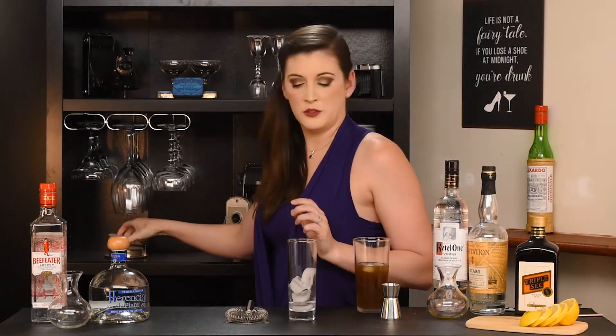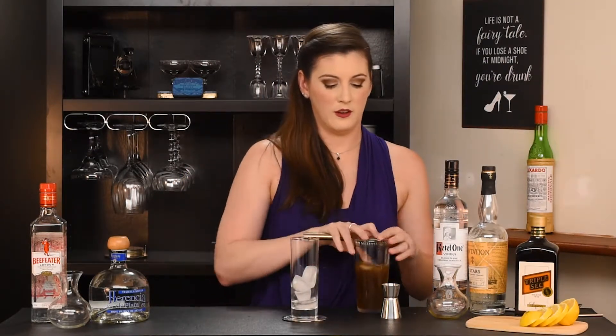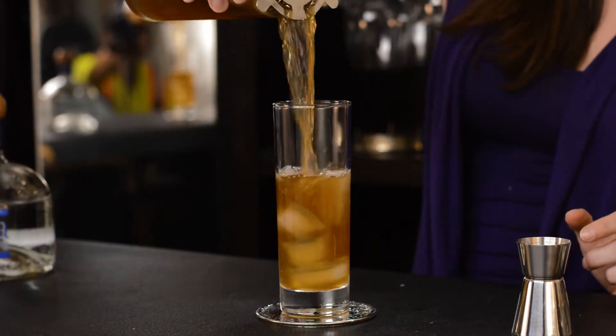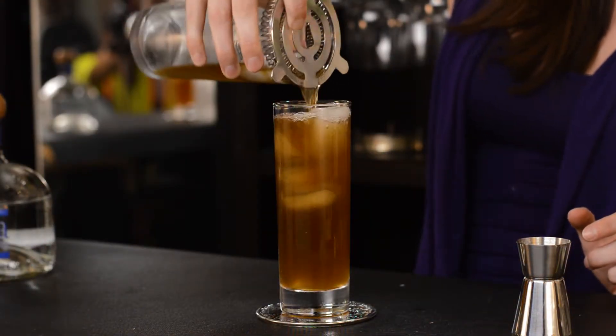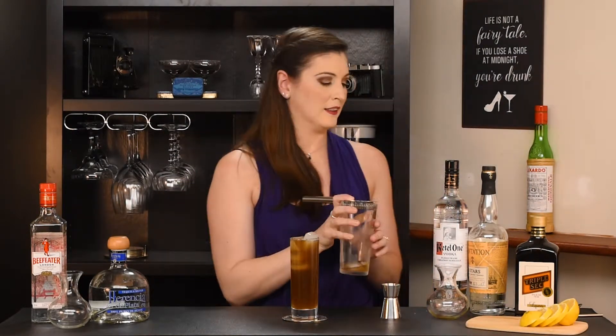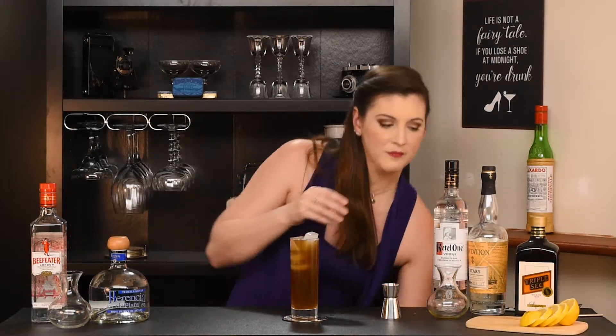We've got our Collins glass here. Grab our coaster. Hawthorne strainer — and in she goes. Did I make too much? Just slightly. Now to garnish: you can use either a lime or lemon. I'm using a lemon today — just a wheel here. That's getting precarious.